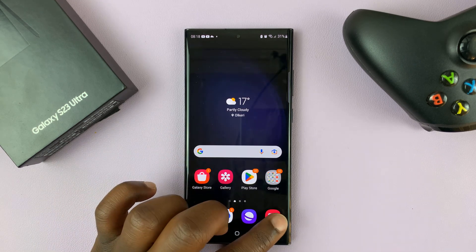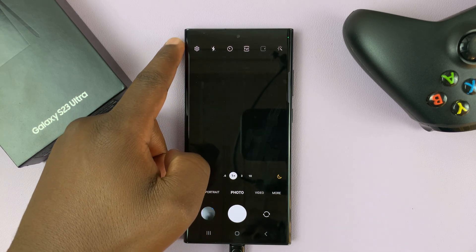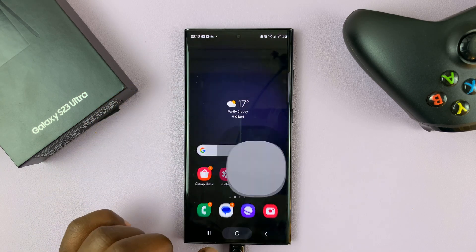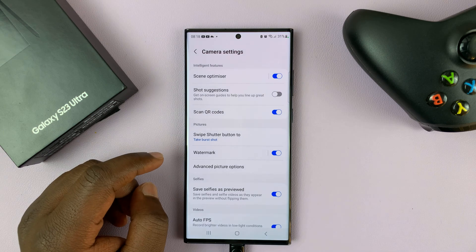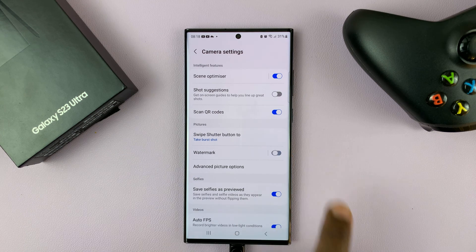You can turn that off by going to the camera of your phone and then tapping on the settings wheel icon in the top left corner. Go to camera, tap on settings, and on the settings page go to watermark and you can turn that off from here.